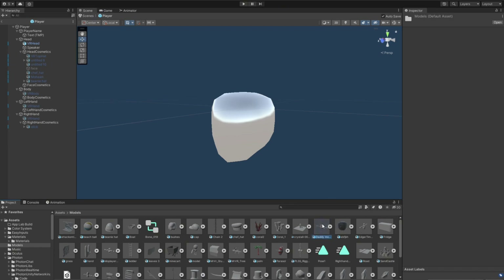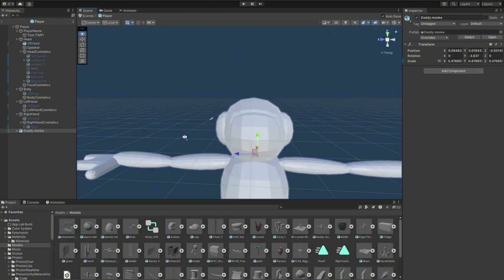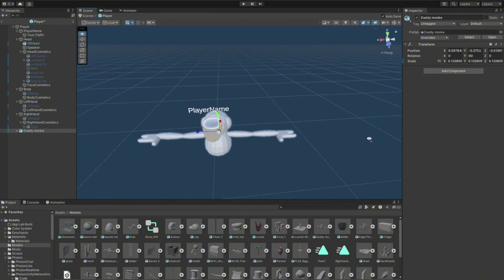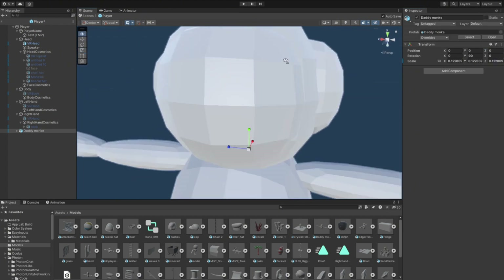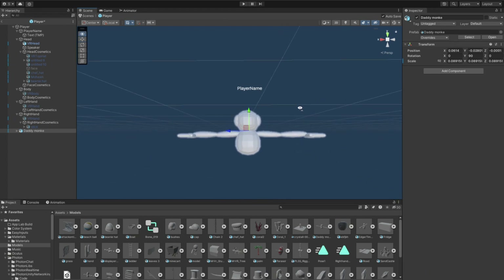So I'm gonna go to Models and this is my model. It doesn't look like much but it can be something I guess. I'm just gonna scale this down and the position rotation is zero. So it should look like this, just scale it down a little bit.